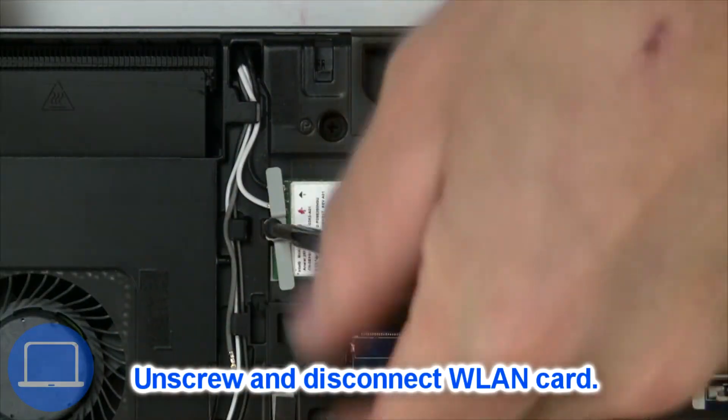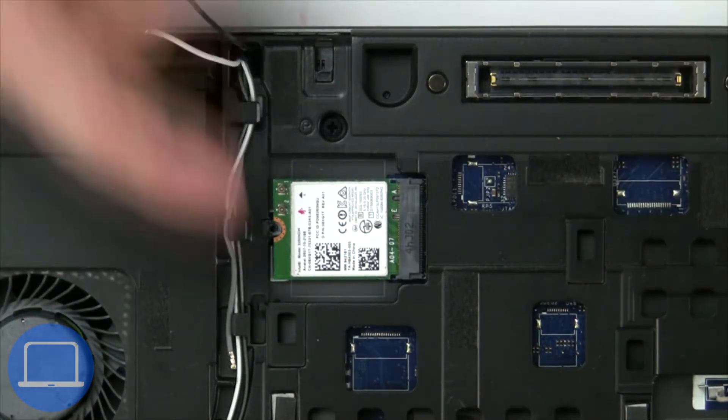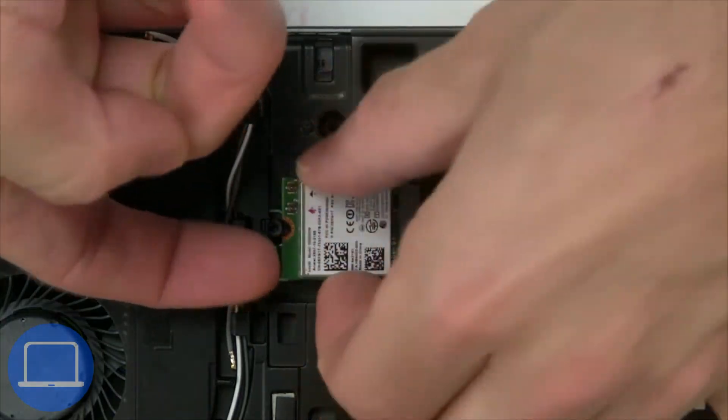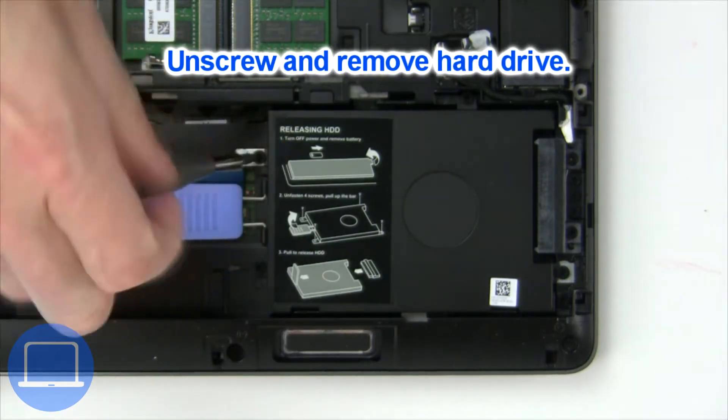Then unscrew and disconnect the wireless card. Then unscrew and remove the hard drive.